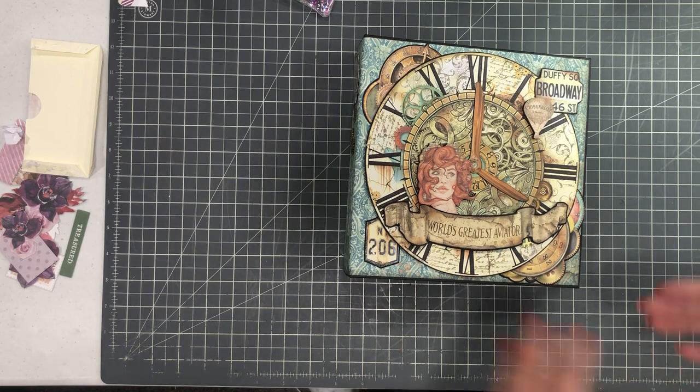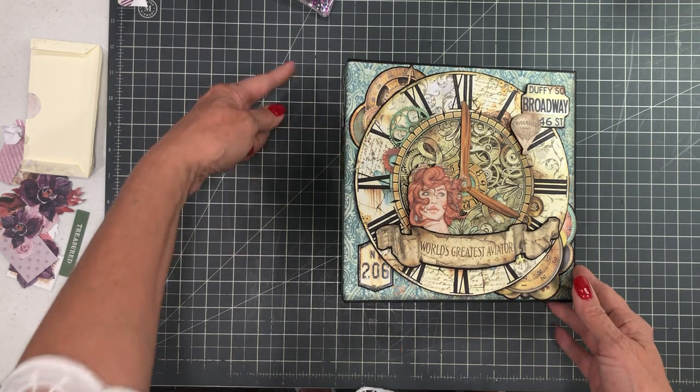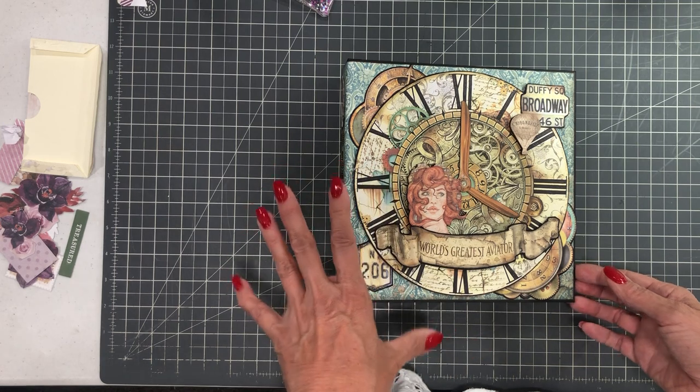If you continue to scroll down, you'll see the cut list for these pages. You're going to start with an 8.5 by 8.5 by 2.5 inch spine. There's also a link to that tutorial in the description below, so we're going to start with that base.